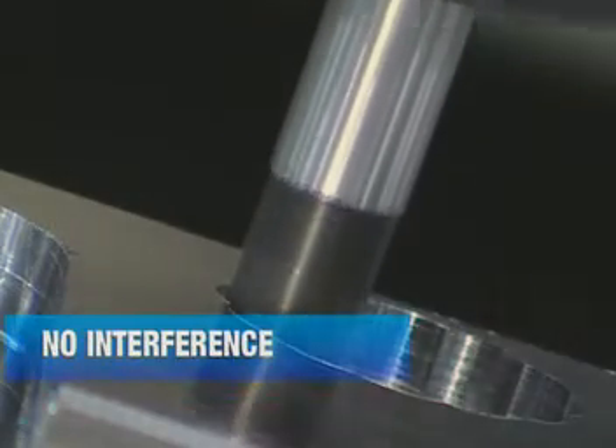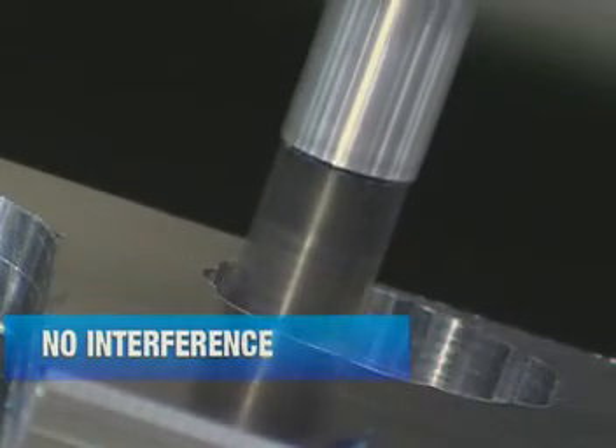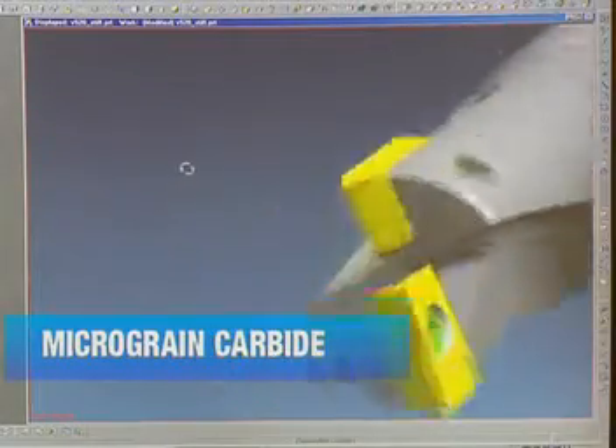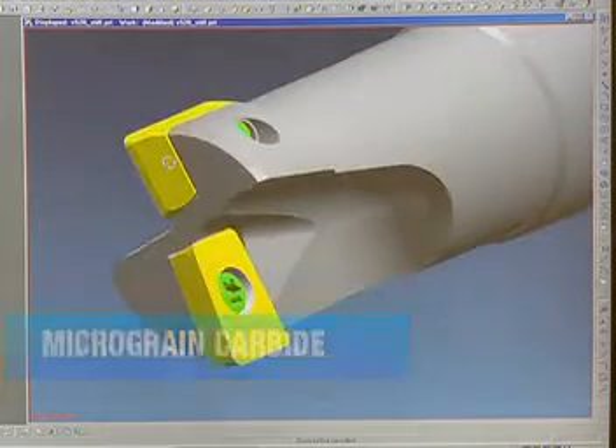Cutting diameters exceed shank diameters, so interference with machined parts is eliminated. The V520 features coated micrograin carbide inserts for greater strength and durability.